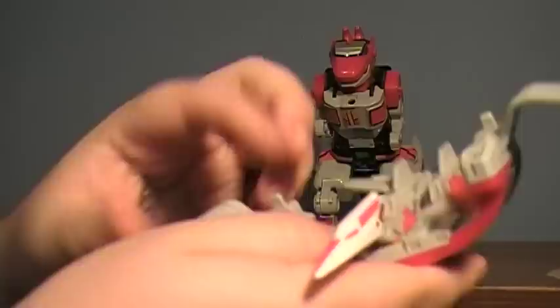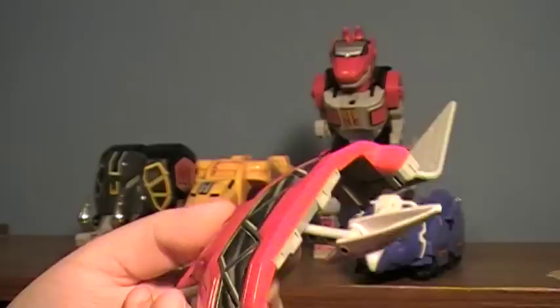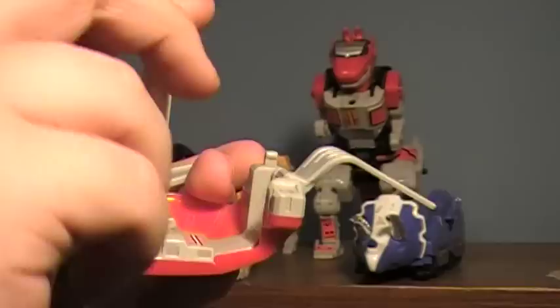Here we have the Pterodactyl. Pretty nice. These guys are all very basic — this is from like 1991. The head can move up and down on the neck. There's a little joint at the top so you can do this kind of action. And you can pretend that the wings can flap if you really, really, really try hard enough. Not bad, pretty cool.